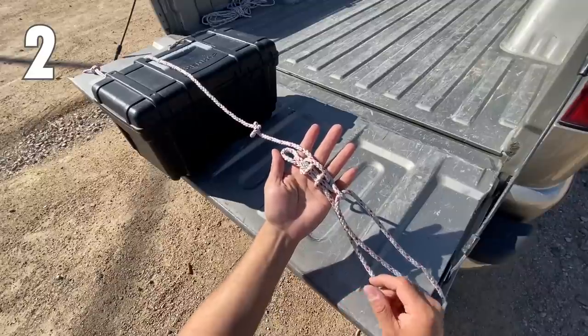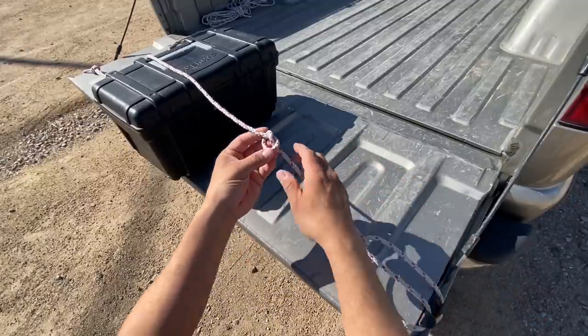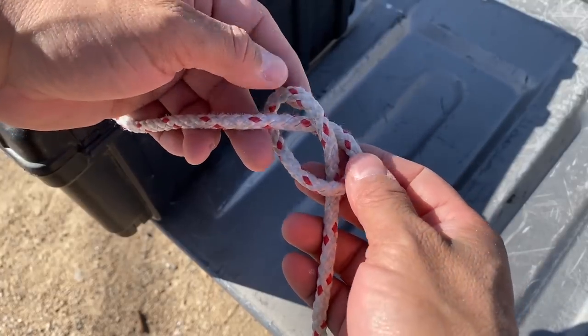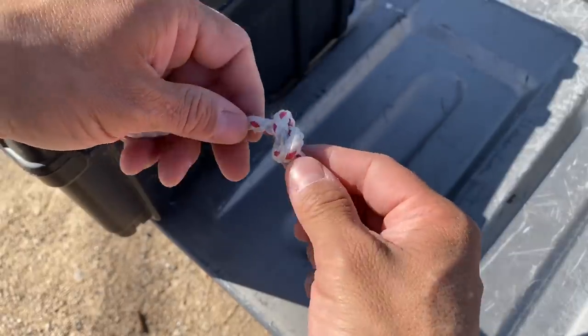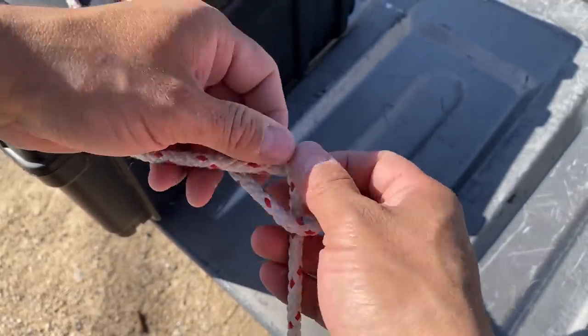Here we have a traditional trucker's hitch and we're about to cinch our rope down and get all our tension in, but we didn't store our rope right and we left an overhand knot in there. There are a couple of options: we can take the rope down and pull the knot out, or we can cinch down the trucker's hitch and tighten down this knot within the line — but no one wants to do that. So here's what we're going to do, since we're a lazy trucker today.